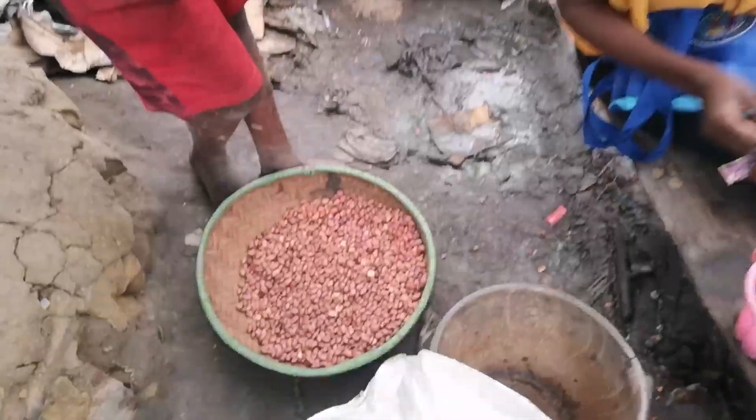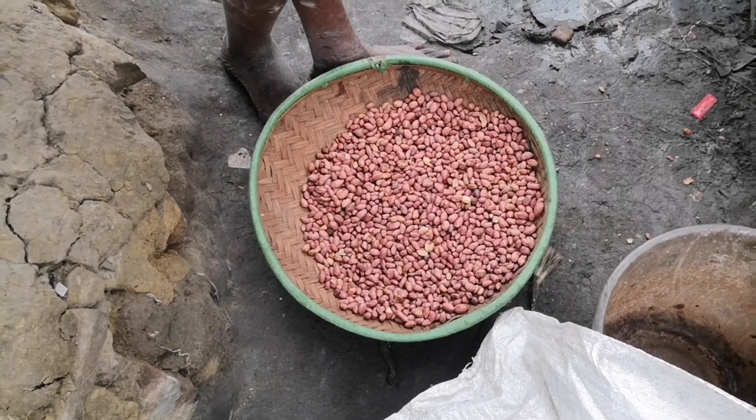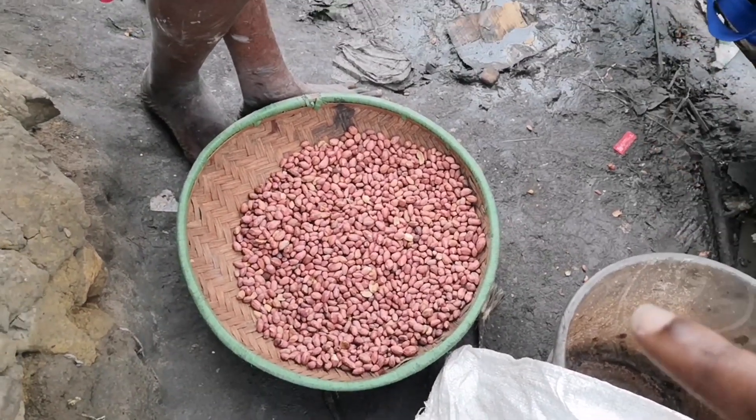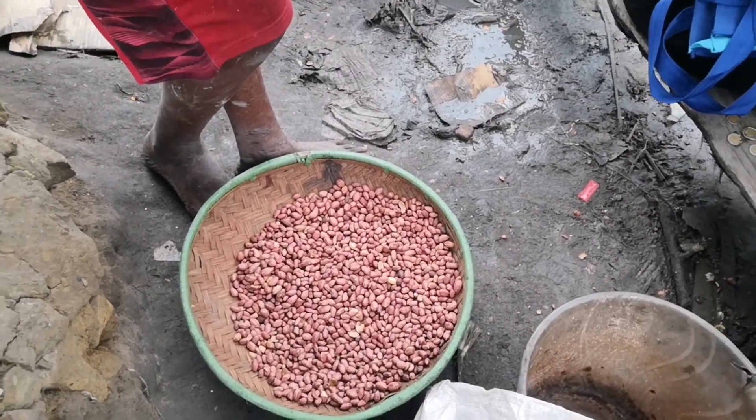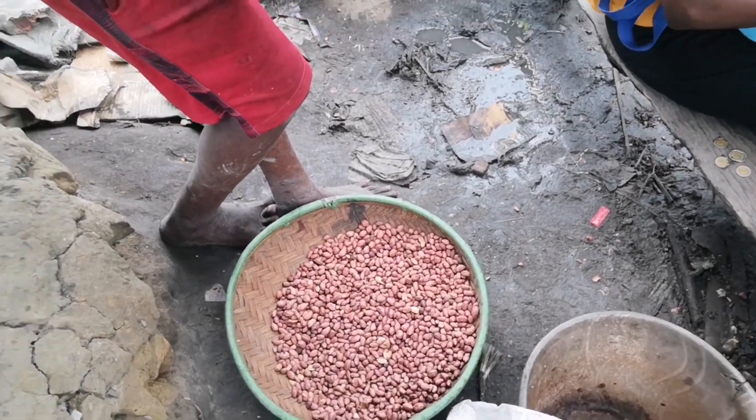She's going to sell it for 10 bob — that's less than a dollar in US cents, like one cent or 50 cents. One small packet is about 10 bob. Right now they're waiting for it to cool down because it's so hot, and then she's going to package it and go home.